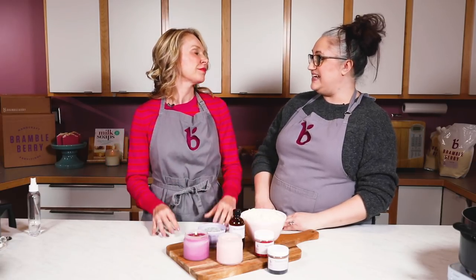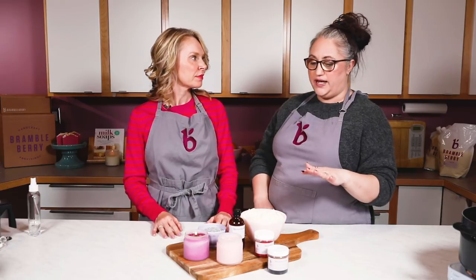Testing without fragrance and without color to get the right wick size is pretty important. I would say start by picking your container, then choose your wick, and then choose your fragrance after that.